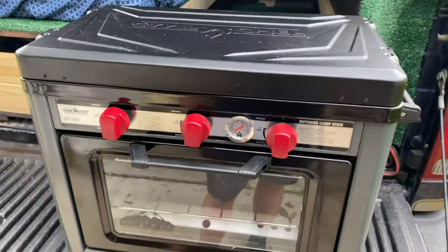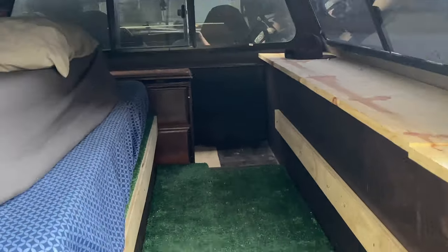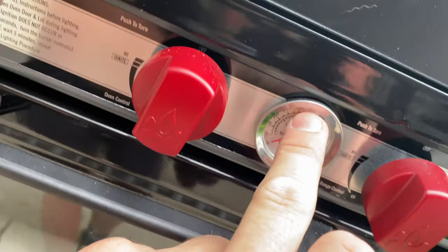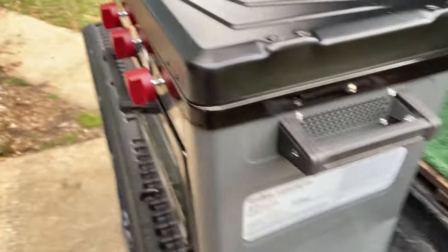As you guys know, I am a terrible cook — absolutely terrible cook — but I just got this new sweet oven. It's Easter tomorrow, so we're gonna do some truck camping and attempt to cook some carrot cake. In the back, already made a little spot for it to sit. It's got a burner up top, a little oven with two trays, a thermometer, and handles on the side to control the heat. Stay tuned as we try out this new Camp Chef oven.